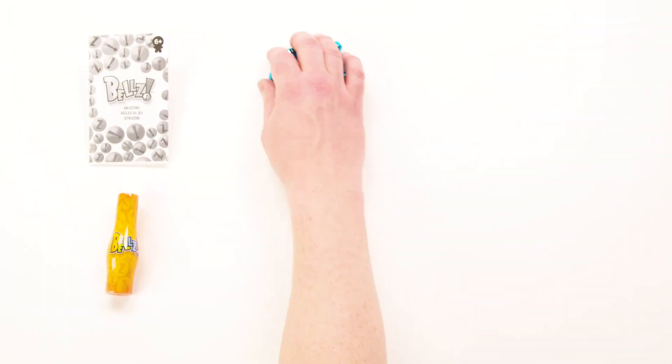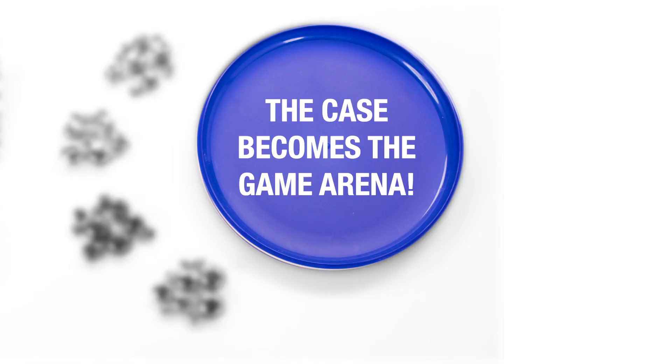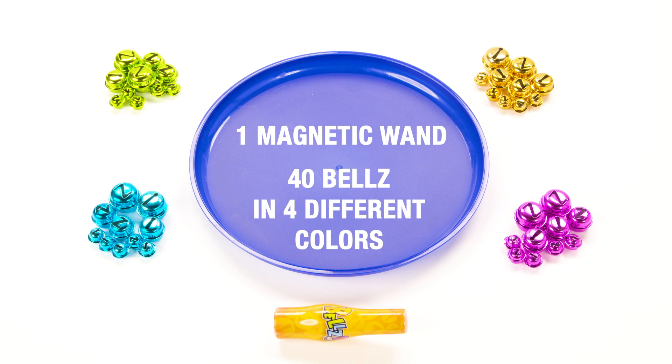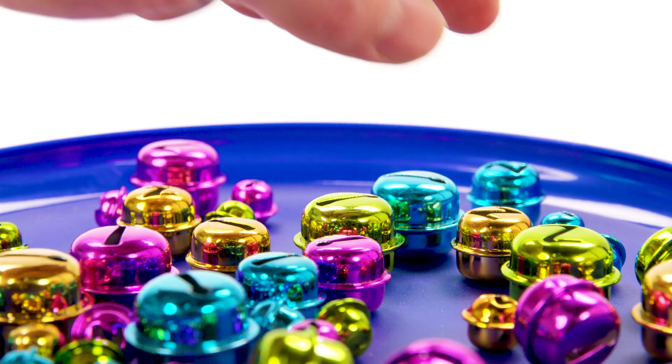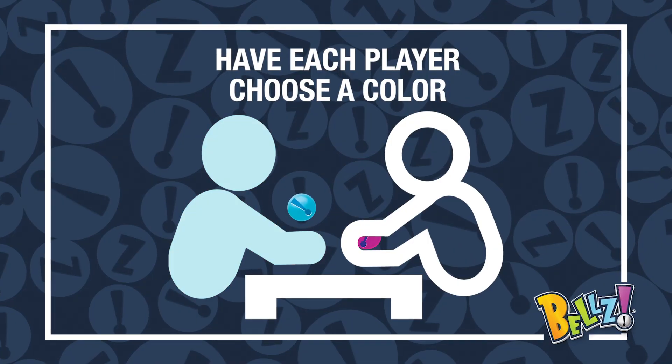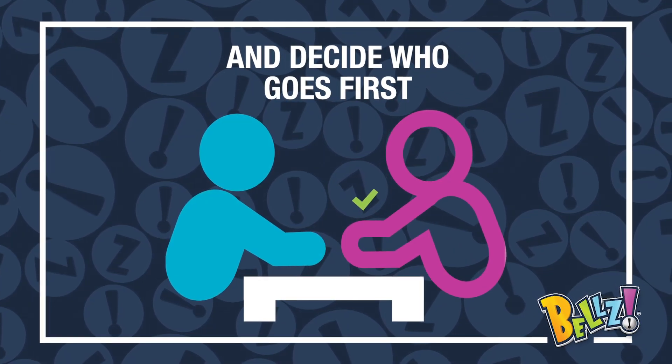Open the game case and it will become the game arena. You'll find one magnetic wand and 40 bells in four colors. To set up, mix up the 40 bells in the arena. Have each player choose a color and decide which player will go first.